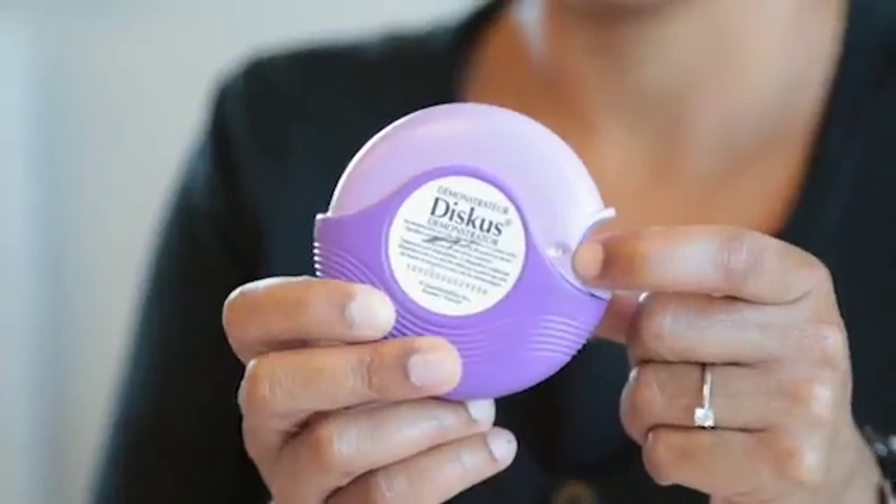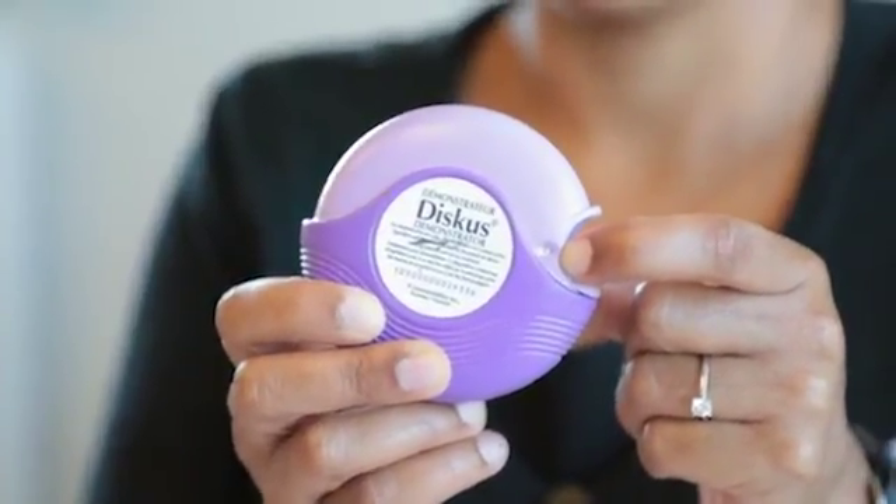On the front of your discus there is a counter. It will go down once each time you use it. When it is completely empty, you will see a red zero.